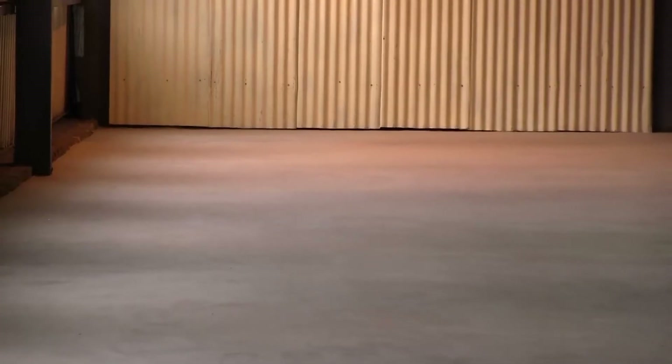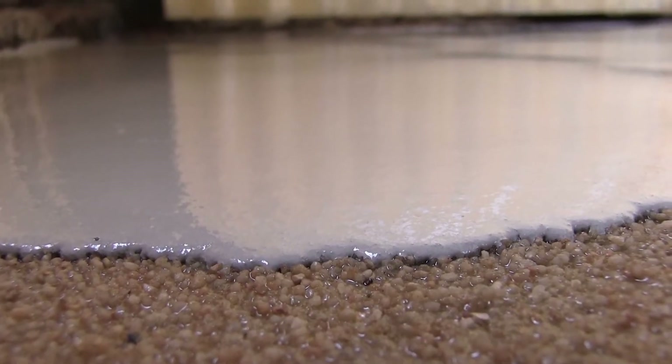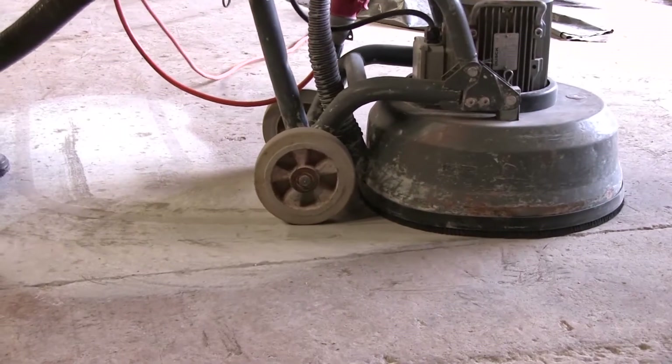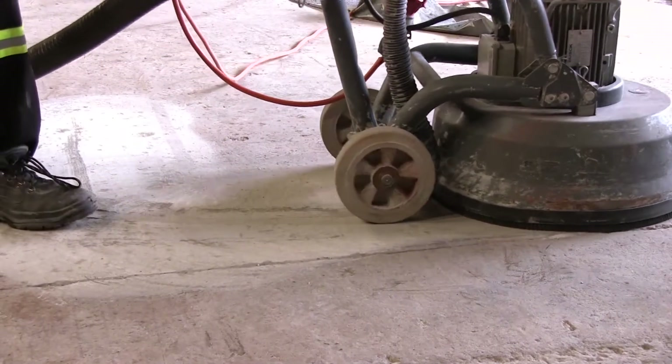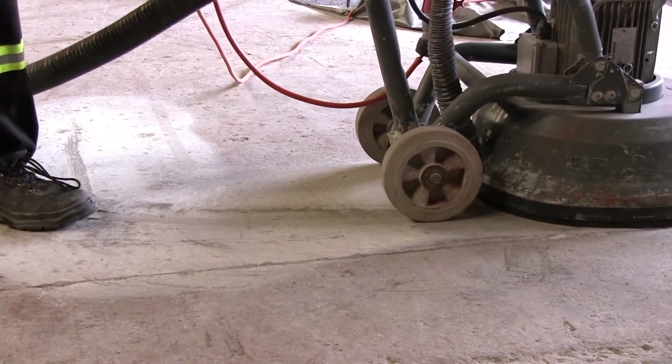Generally, the concrete substrate would need to be checked to ensure it's of a quality that can handle a system like this on top of it. The integrity of the substrate is checked first. If that's fine, the substrate gets scarified or sanded down to expose the aggregate and the concrete.